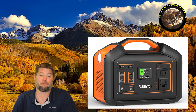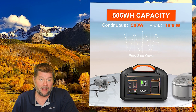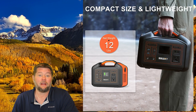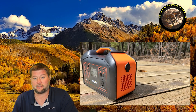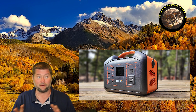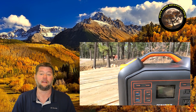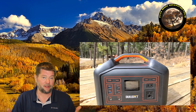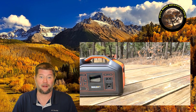Hi everybody, my name is Jim with Full Moon Adventure Club and today we're doing a review on this Bulbat solar powered generator. It has a 500 watt pure sine wave inverter and a 505 watt hour lithium ion battery. I've been using this for about a month — I like to hold on to them as long as I can to make sure they don't fail. So far this has been holding up really well and it's a pretty cool unit.